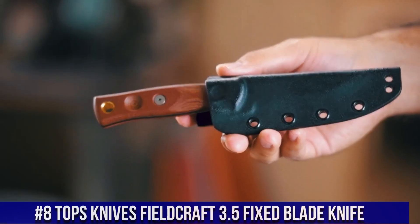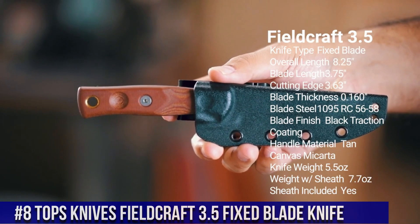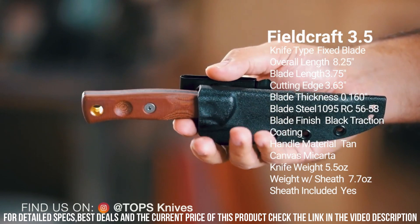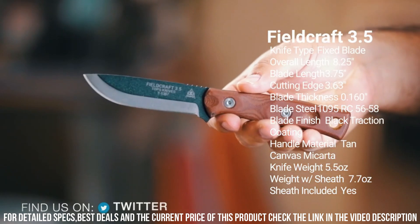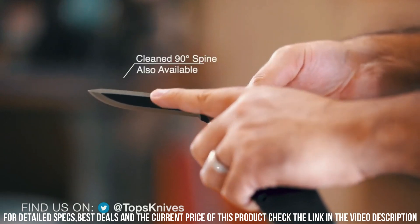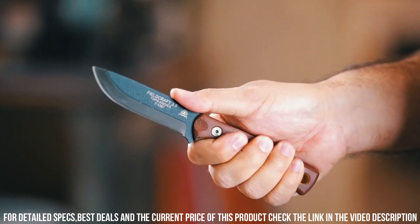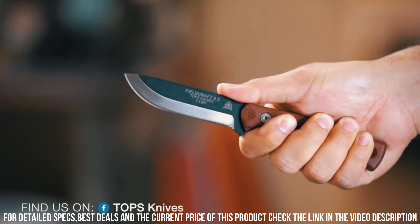Number 8: Topps Knives Fieldcraft 3.5 Fixed Blade Knife — a compact and reliable tool designed for outdoor enthusiasts and survivalists. Built to withstand the toughest conditions, the 3.5-inch full-tang blade is made from high-quality stainless steel, providing excellent durability and cutting performance. Its drop-point design is perfect for various tasks, from slicing and chopping to detailed work. The ergonomic handle ensures a comfortable grip, and it comes with a durable Kydex sheath. Whether you're camping, hunting, or navigating the wilderness, the Fieldcraft 3.5 is your trusted companion.